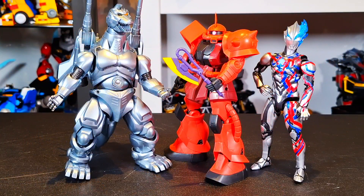For size comparison, keeping it simple with two other Tamashi figures since I don't have any Gundam Universe stuff handy — here he is with Ultraman Blazar and the recently reviewed Mechagodzilla from SH Monster Arts.